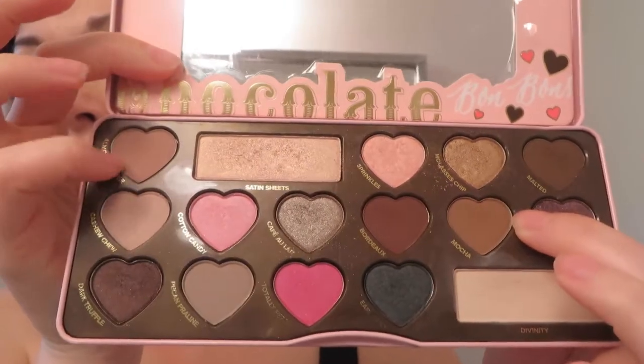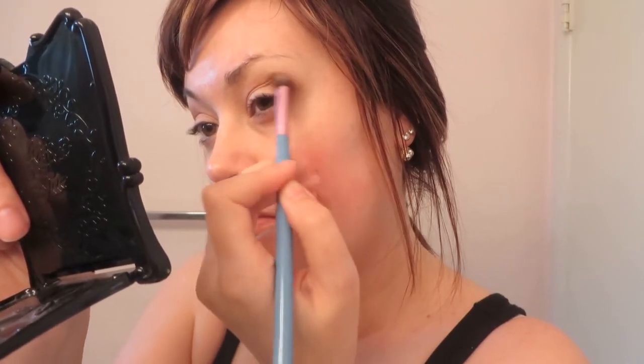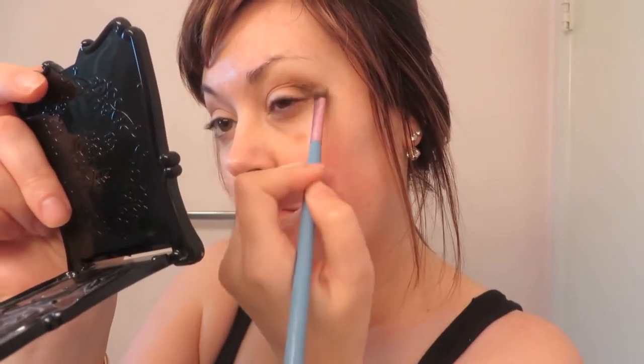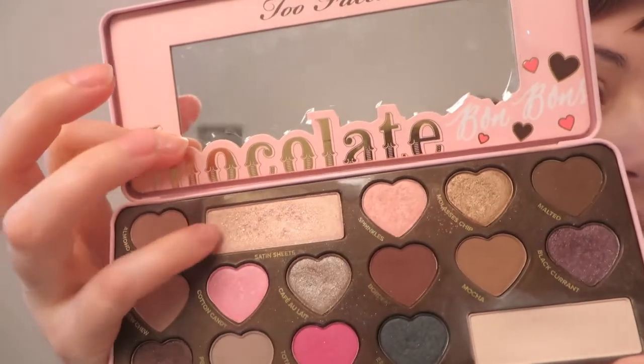Next, we're taking a little bit of Mocha mixed with Almond Truffle — entirely matte — for a deep outer corner, blending this through the socket and partway through the crease to build extra dimension while playing with textures. We're then taking Malted, which is a shimmering chocolate brown with gold flecks. It's a very malleable color — it doesn't really look shimmery when packed in as an outer V corner color. So we're just doing a less-than/greater-than shape in the outer corner. This depends on your eye shape and what you're comfortable with.